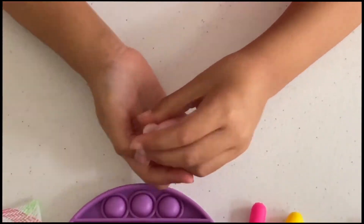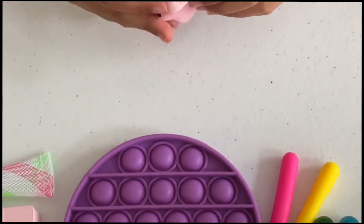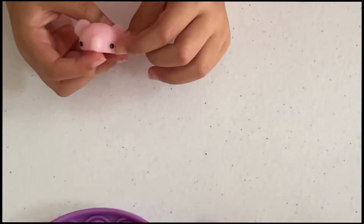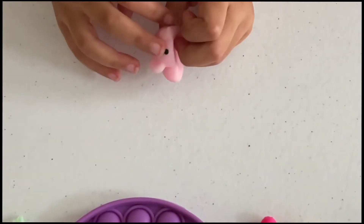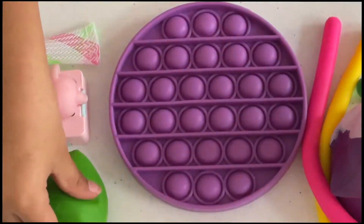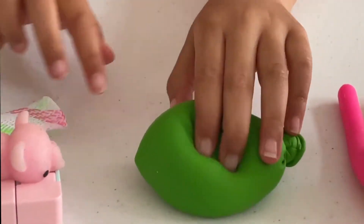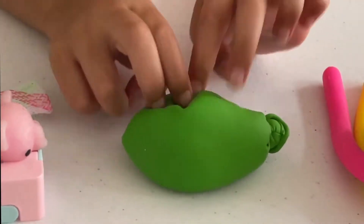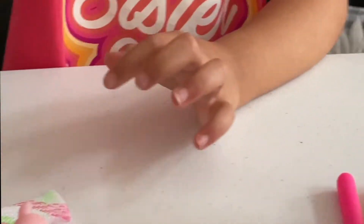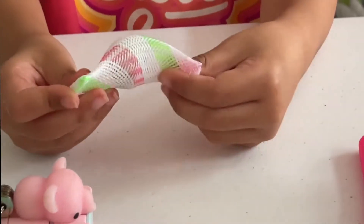I have a pink koala mochi. It has a little nose, two black eyes, and two ears. Now I'm going to check out my green flower balloon stress ball — you can squish it, boop boop boop, and pretend it's a green stress ball.